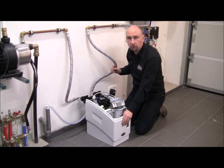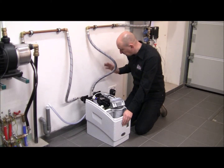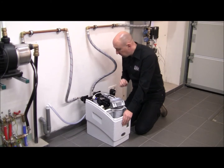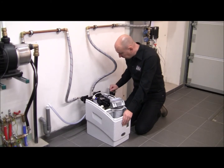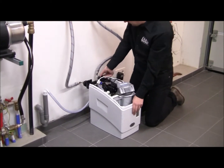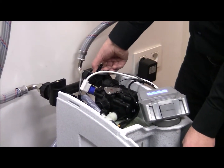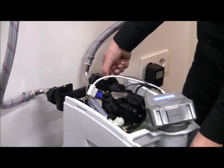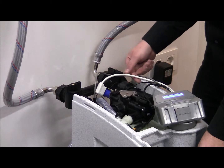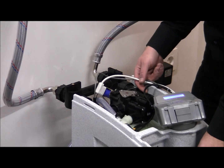This makes sure that all the air and any impurities that may result from the installation are washed out. Once that is done, it's time to pressurize my water softener. I'm going to gently open up the inlet on the factory bypass — now my water softener is being pressurized.